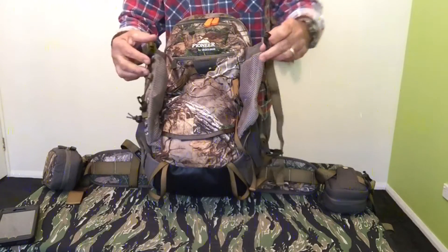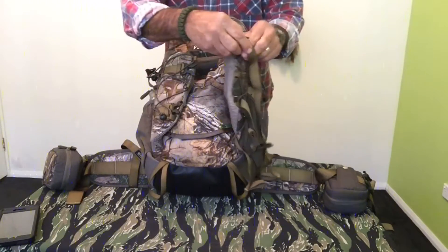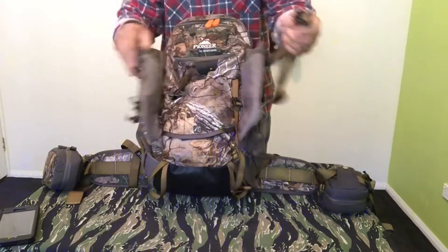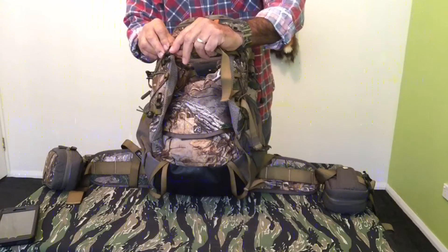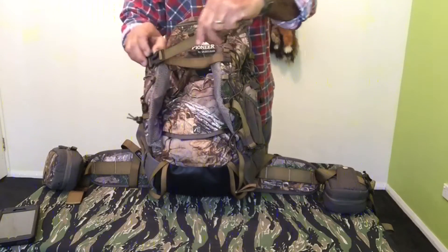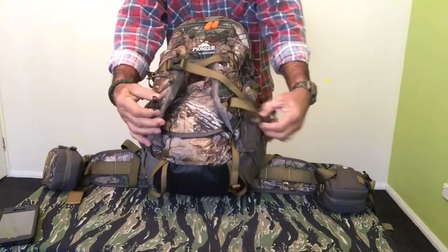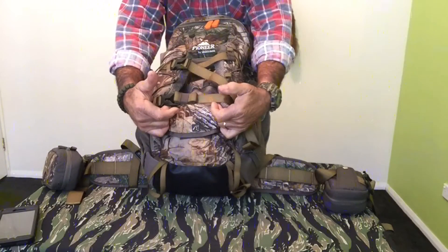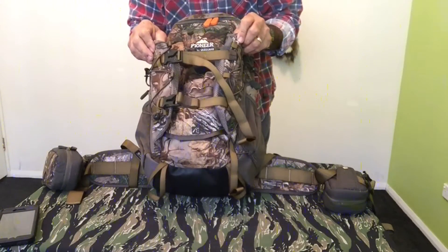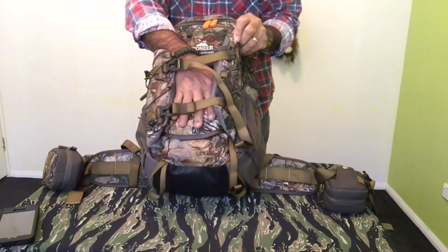With these extension straps on the sides, you can actually put a deer head in the middle, click it on and then cinch it across, and you can actually hold a leg of sambar or whatever you wanted to carry extra on the pack.